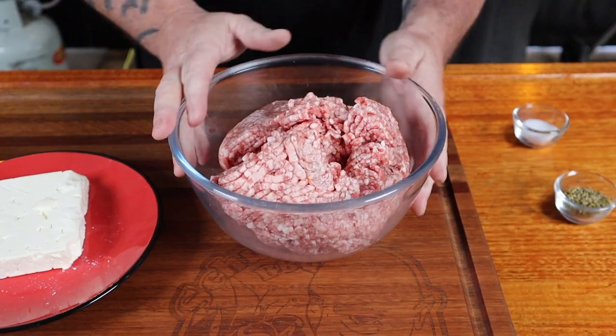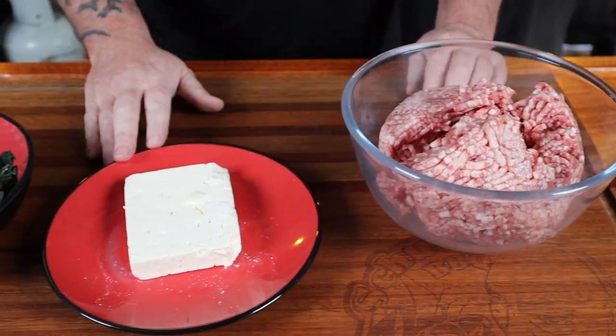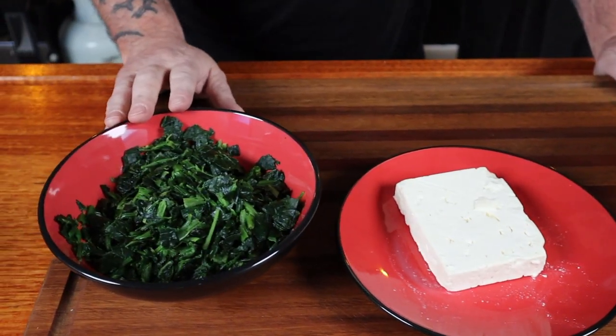I popped into Gipsane Premium Meats earlier this week and they had some lamb burger patties ready to go. They had feta cheese and spinach in them. The first thing I thought of was yum, then I thought of you people and I thought you might want to try them. So I grabbed some lamb mince from them and some feta cheese and some spinach from the supermarket. The spinach was frozen so let it thaw out so you can chop it up — or don't, if you like a challenge.